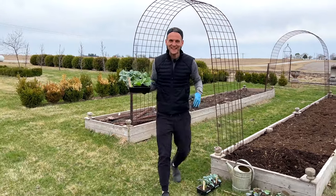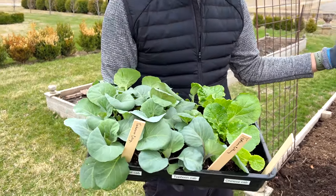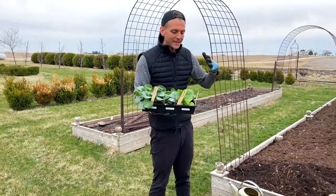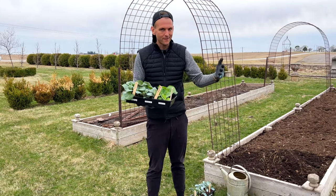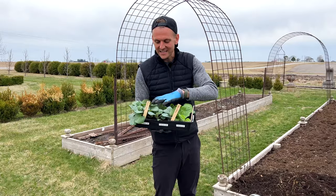We are out in the garden today, and guess what day it is? I have all my seedlings from indoors. You guys have been on the journey with me where we started these seedlings indoors — you probably saw a video on it. And now my cabbages, broccolis, cauliflowers, those early cool-loving plant seedlings, are ready to go.